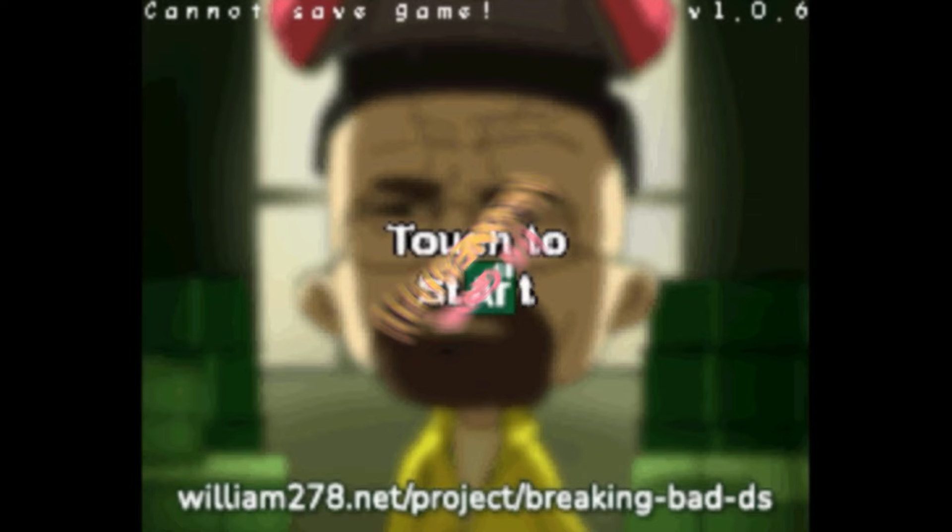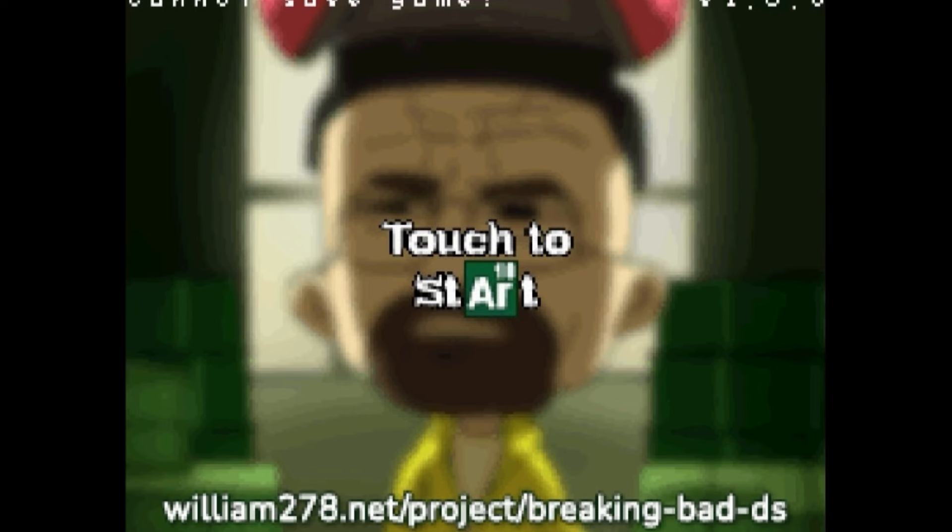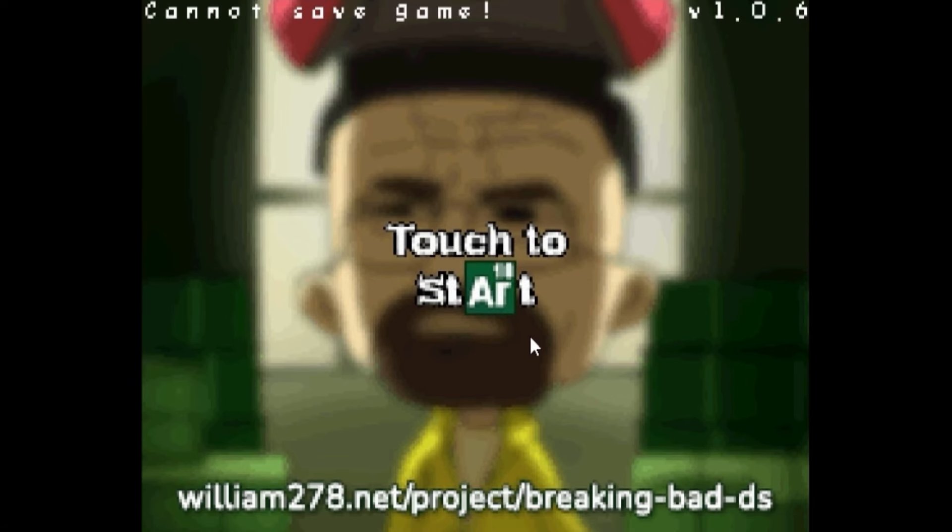Hello and welcome to another DS game Wednesday. So last week we cooked with Ratatouille and this week we're gonna cook with Breaking Bad. There's pixelated Walter White. Let's do this.